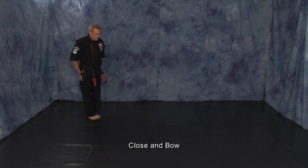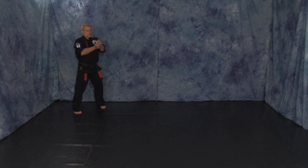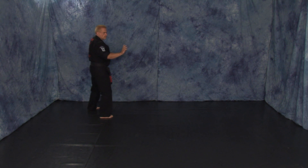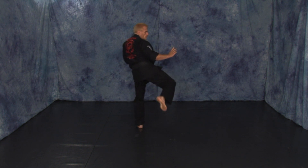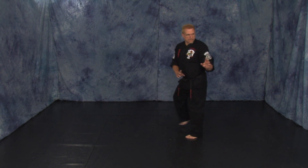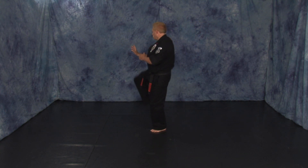Step back. Step back. To be very careful. Take on your left foot. Step back. Step back.